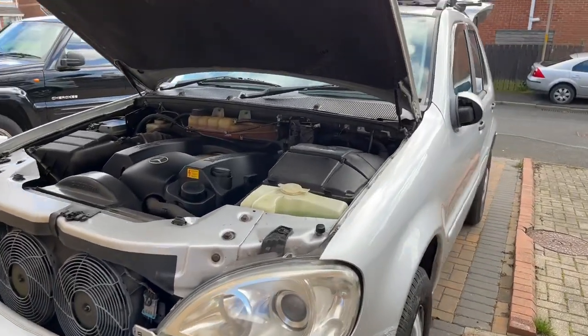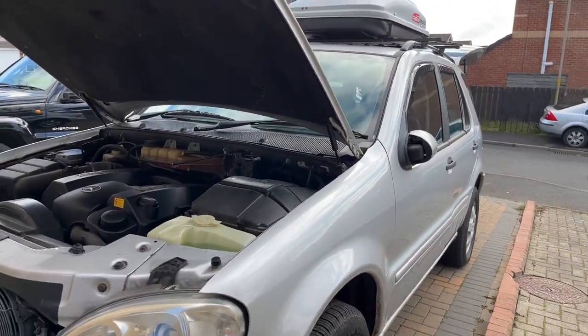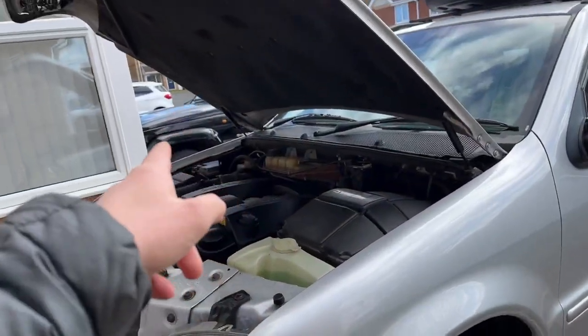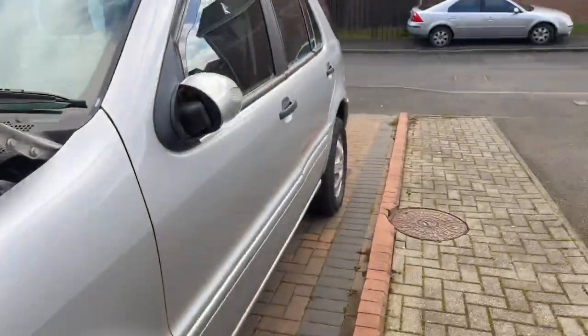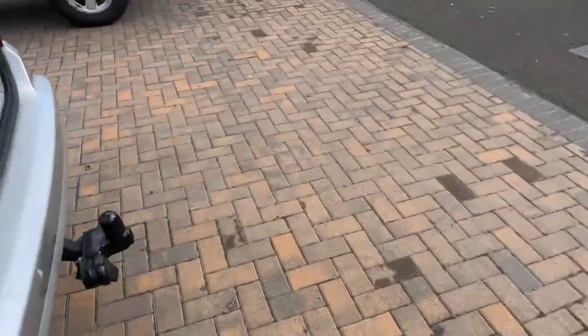Moment of truth — will it start? I do know the wipers tend to seize when it's been left for a couple of months. All I've done is checked the tyre pressures, reconnected the battery — because I leave it disconnected — and charged it, and that's it. Shall we see? Moment of truth, where's the key? That's the Jeep key.